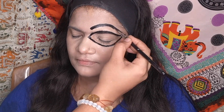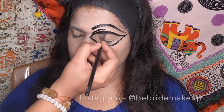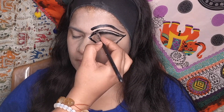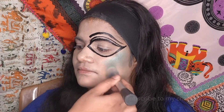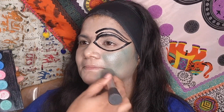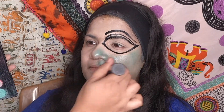Most Madhubani paintings feature huge and dramatic eyes, so for that look I have created an illusion by taking out the complete space of her eye and the area around the eyes. This is my rough marking for the eyes. The next step is to go ahead and fill the complete face, neck, chin, and forehead areas with a green shade.